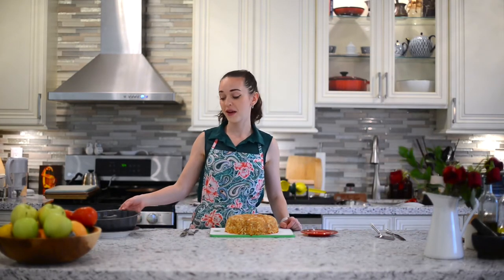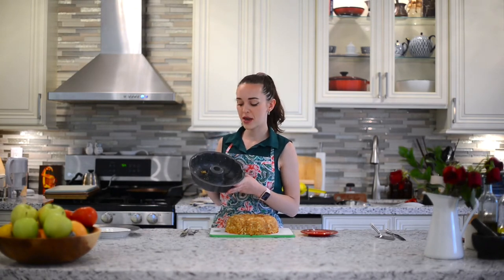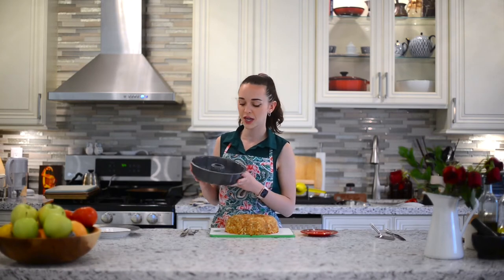This is really sad because I just bought this cake pan. If you saw about three videos ago, I made a video of a haul I did at Tapong Trading and I just bought this pan and I've already scratched it up. Anyway, let's cut into this cake.